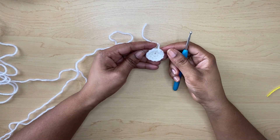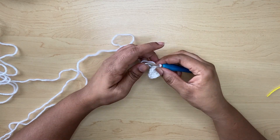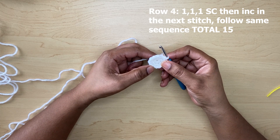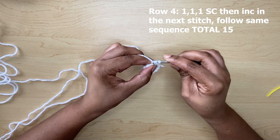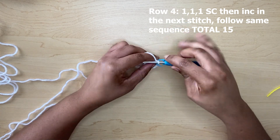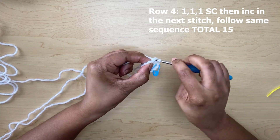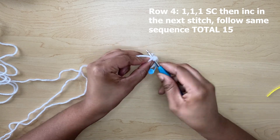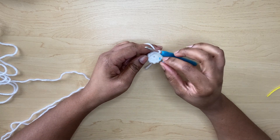Now I am at the end of row three with a total of 12 single crochets. To begin row four, you will make three single crochets and then an increase, then one, two, three and then another increase, right around. Follow the same sequence until you reach the end. Now at the end of row four, you should have a total of 15 single crochets.